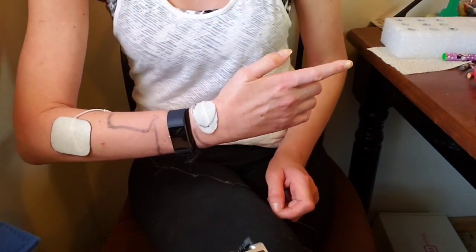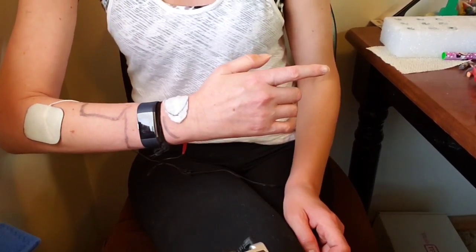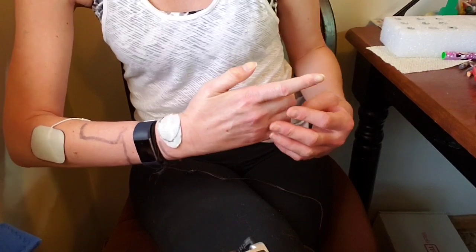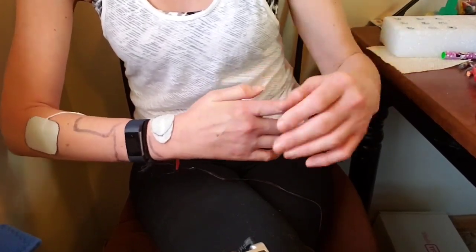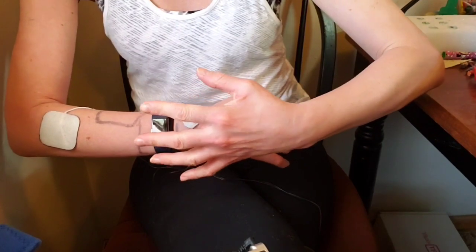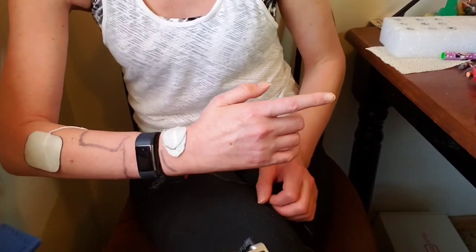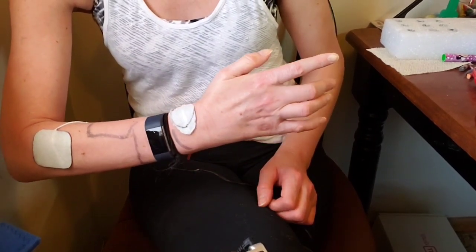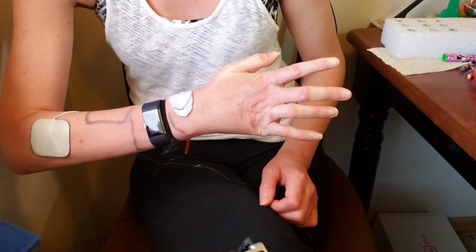I want to show you what this pad placement is exactly going to do. The stimulation is going to come in about 20 seconds. This is basically going to extend your wrist and hand out wide — it's going to bend your wrist back a little bit. There's the stimulation. So it's opening my hand up wide.